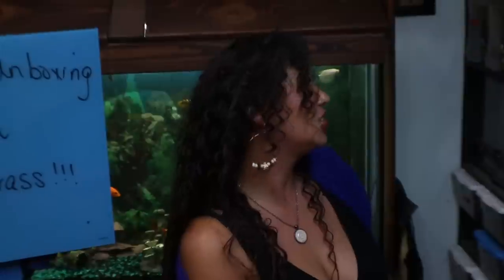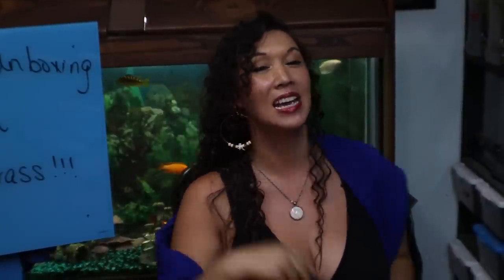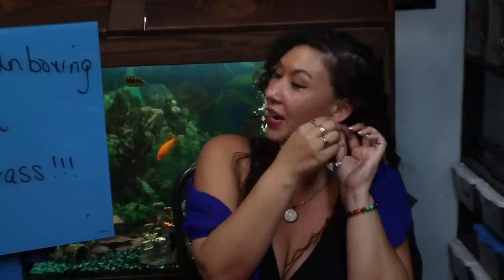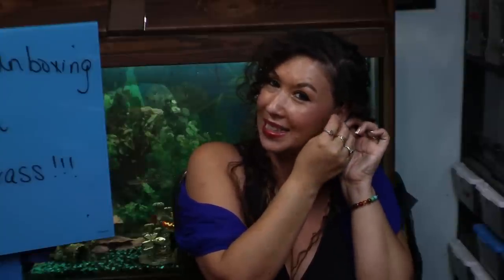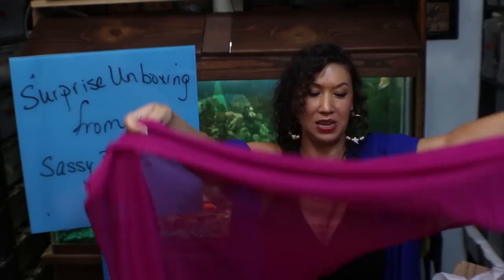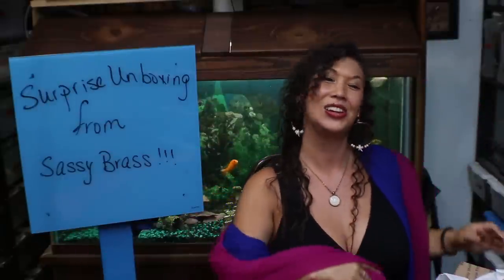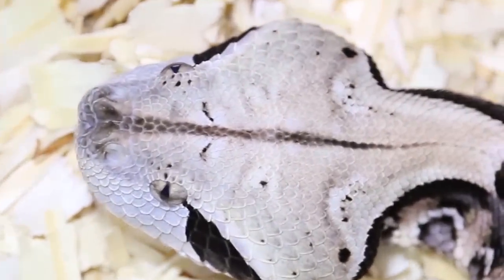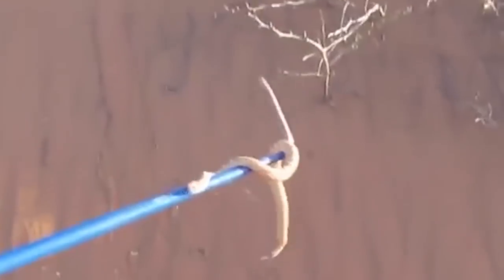If anybody is interested in any Hannah Mullins designs from Sassy Brass, check out her shop on Etsy. I know I will be wearing my new Sassy Brass very proudly. I want to thank Hannah Mullins for her wonderful care package that she sent me — I love everything so much. I'll definitely be doing a veil dance soon. Hope you guys liked this one, it was a little bit different. I'll see you next time. Bye!